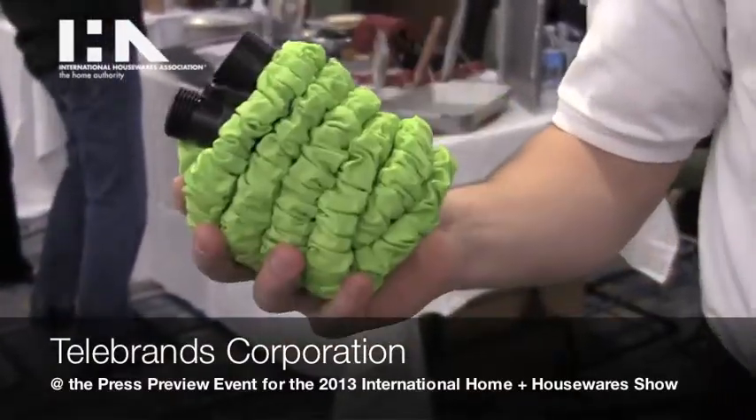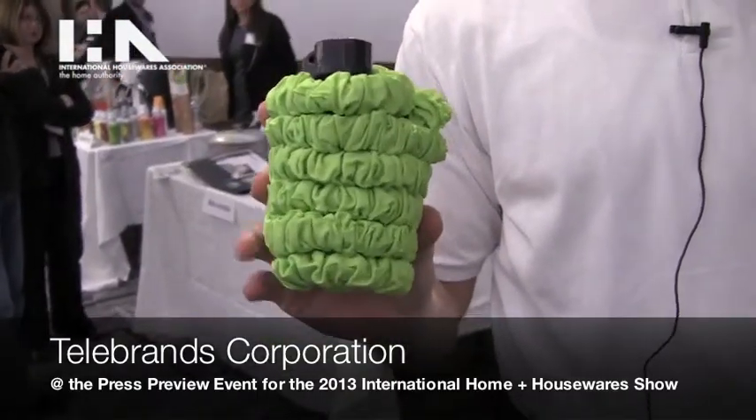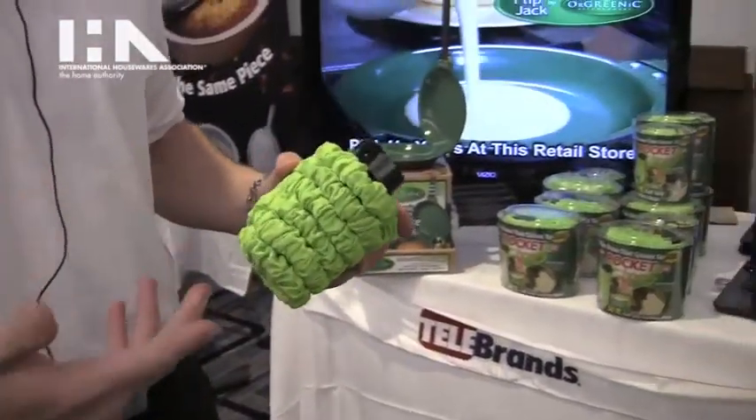Hi, I'm here with Telebrands and I'm going to talk about the pocket hose today. It's basically the hose that fits in your pocket. As you can see, it is fitting in the palm of my hand. It weighs less than a pound and it expands as soon as water pressure goes into it.